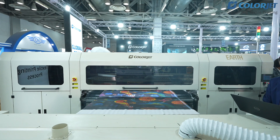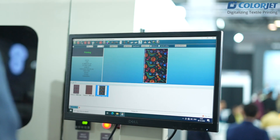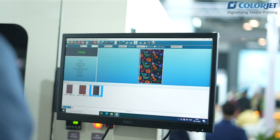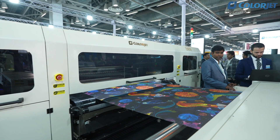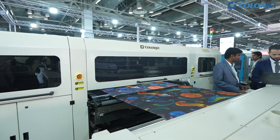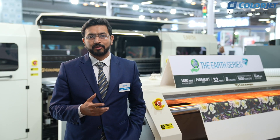A lot of times when we print with pigment inks, we see that the fabric is not too soft or gives you a harder feel. But with this machine we are launching, it is ready to print on apparel fabrics such as satin, viscose crepe, viscose satin, and bamboo satin.